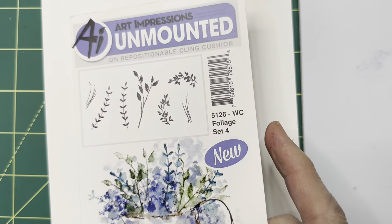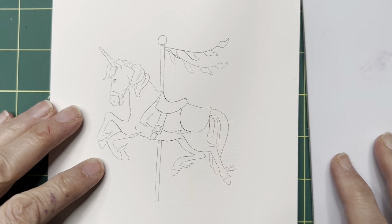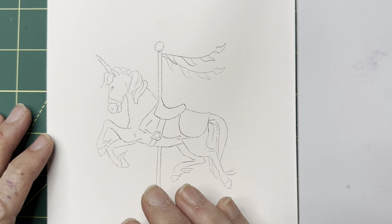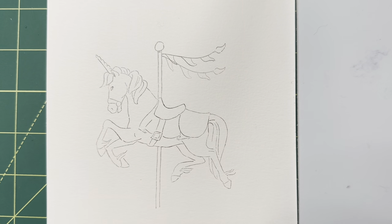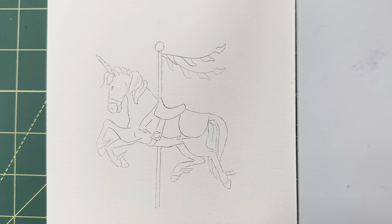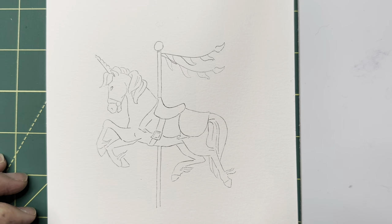I've gone ahead and pre-stamped my image and added the little banner — that's the extra free stamp that comes with this set. So if you purchase this throwback you've also gotten this little banner. I thought I would include it in the tutorial and show you how to put that together. So let's get going.